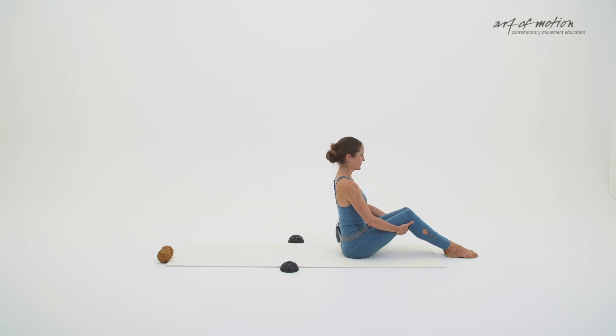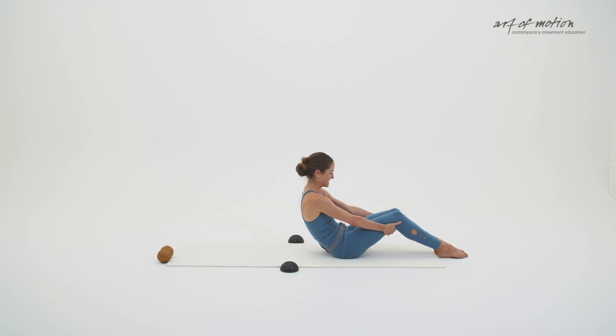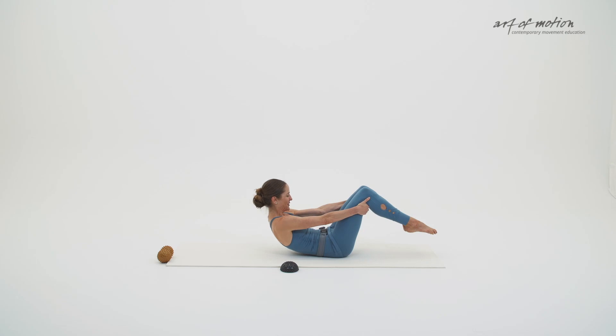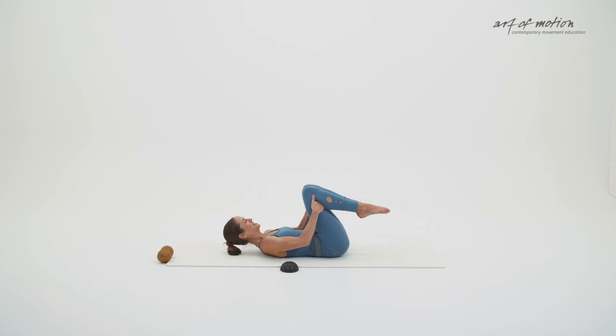Now we are transitioning down onto the floor. Exhalation, tilt the pelvis back. Let the breath flow. Let your arms extend fully. Slide the feet along the mat. And then with the help of your hands, lift your feet off the floor. And roll down into a rest position, hugging the knees close to the chest.